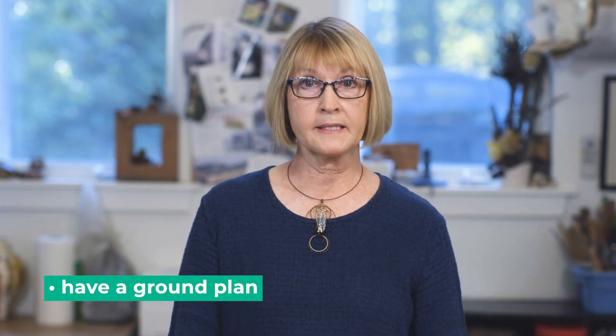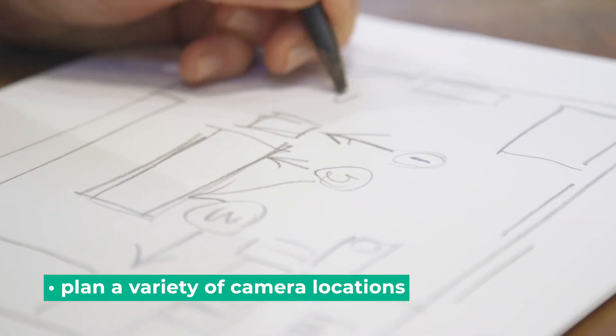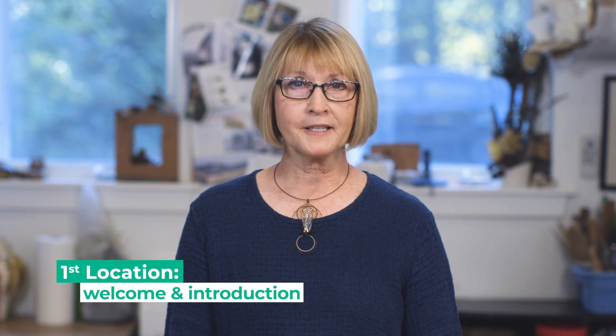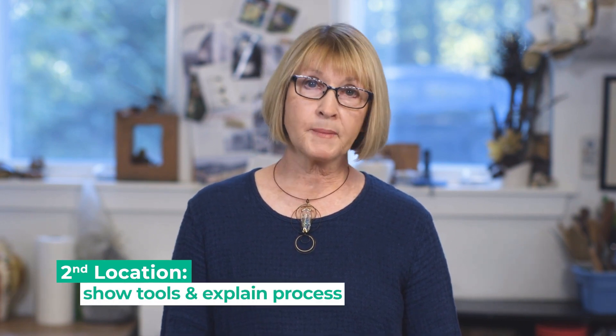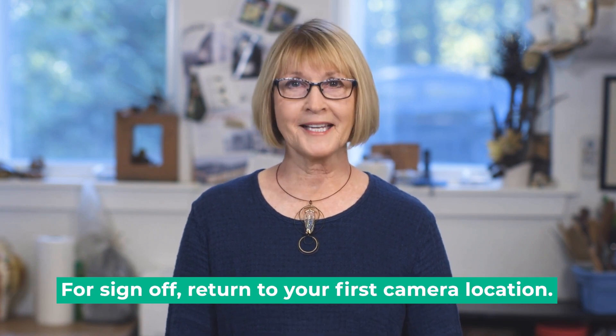To begin with, you want to sketch a simple ground plan of your space. You want to choose several different camera angles to keep it lively. Your first camera location would be for your welcome and your introduction. The second location to show your tools and explain the process of how you make the work. And your third camera location would be to share your stories. When you're ready to sign off, go back to that first camera location to say goodbye.